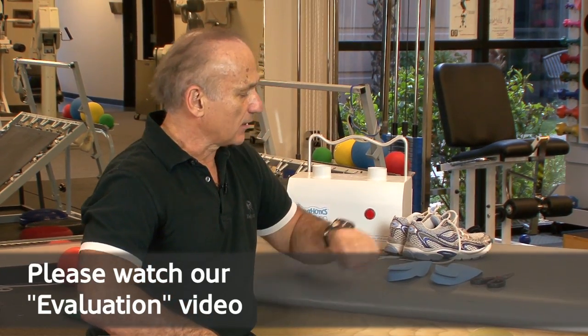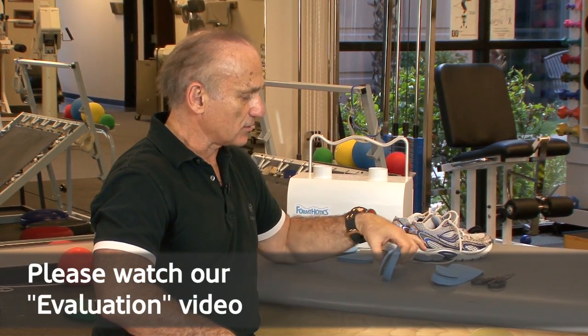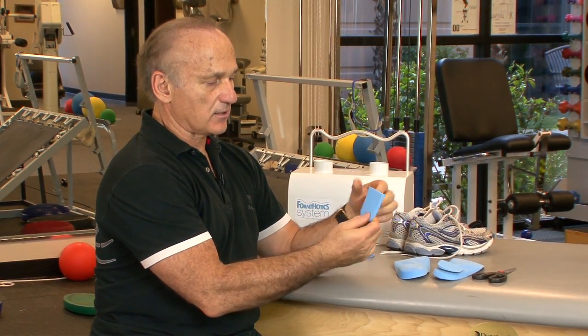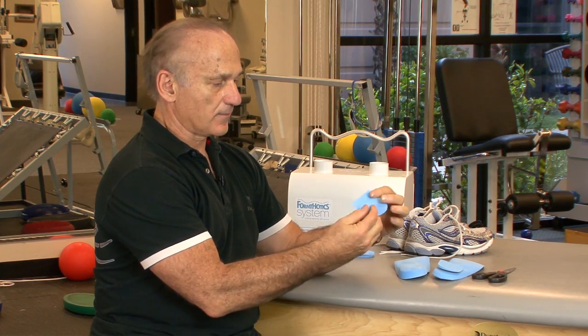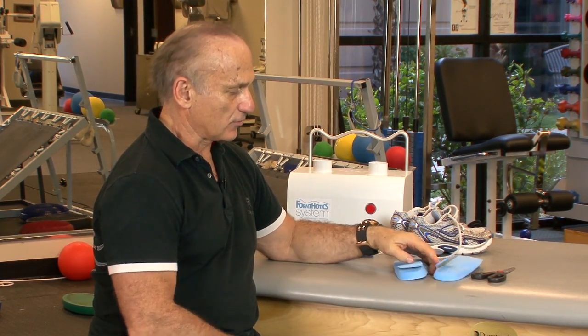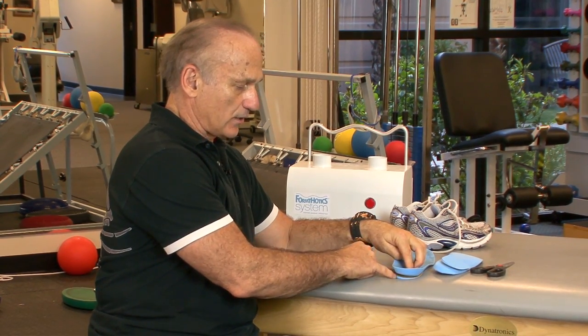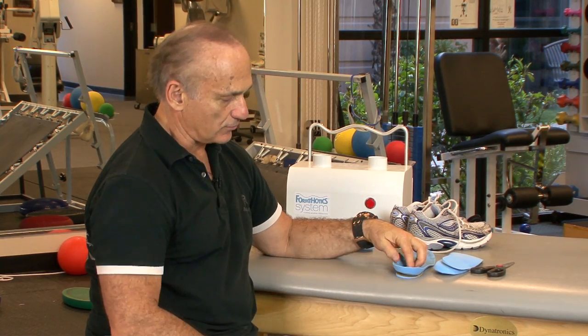Now we're going to talk about the fitting of the orthotic based on the evaluation. The evaluation gives us guidelines — for example, we saw excessive eversion of the calcaneus on both sides relative to the lower leg. I can correct that posture by adding a wedge, which is a little thicker on the inside. For an over-pronator where we want to control eversion, we put it on the medial side of the orthotic.